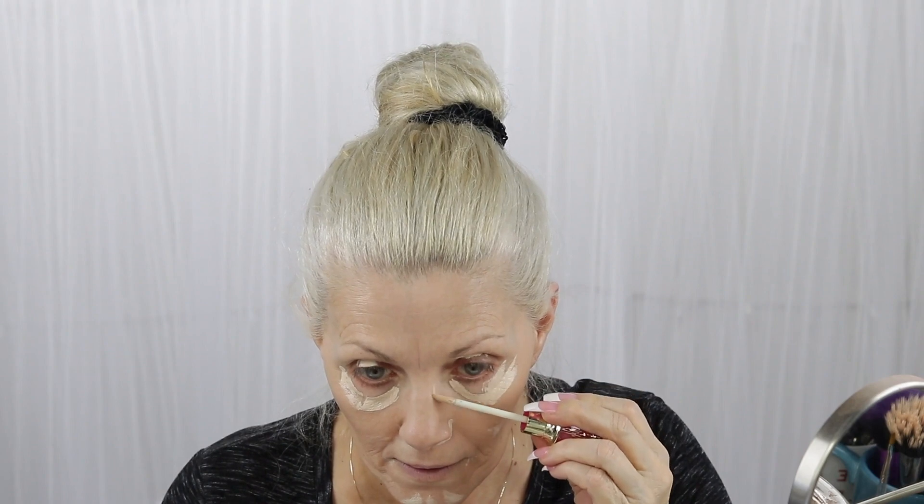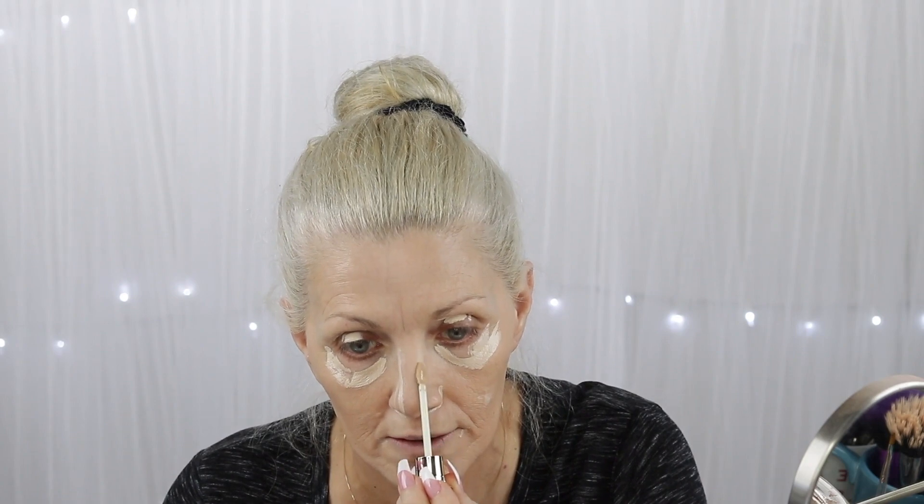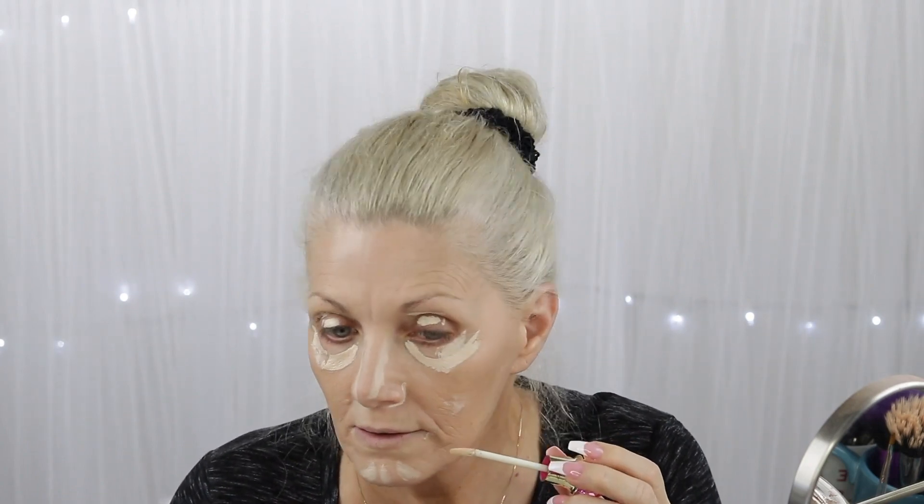It looks good. Let's go in with some concealer and see if we can take care of these under-eyes, and nose, and tone him down a little bit — brighten that up a little bit. That's enough.